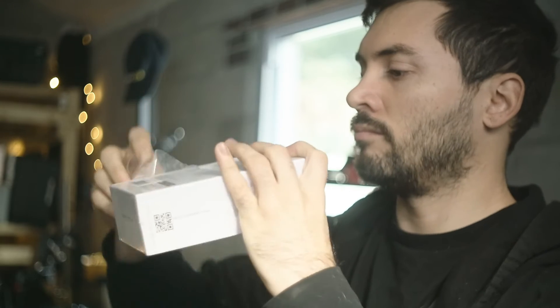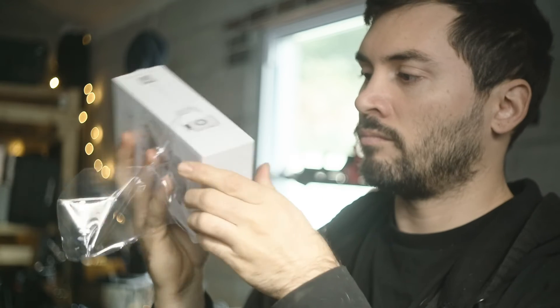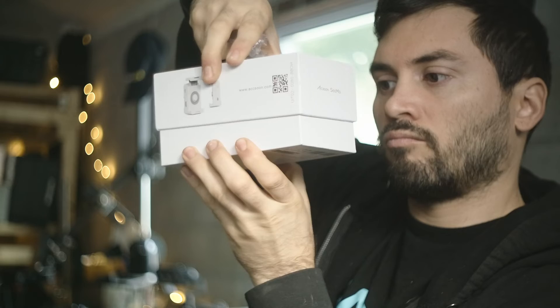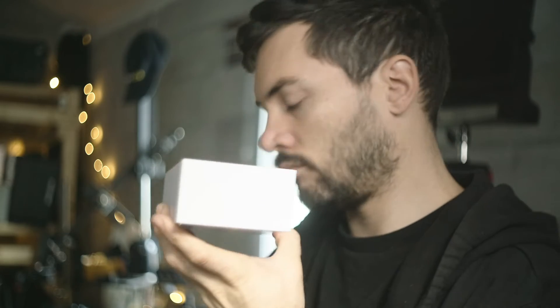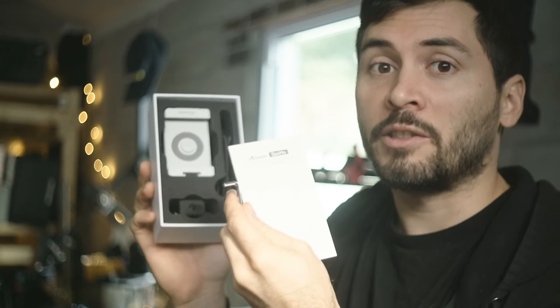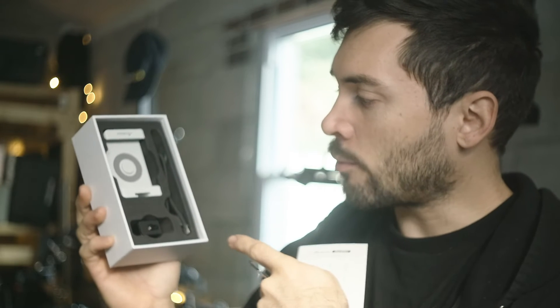Now we are going to open the SEMO. After you open the SEMO box, you'll find an instructional pamphlet, a hex tool, your phone mount, your camera mount, and the cables.